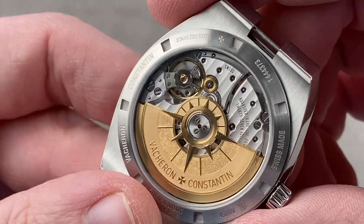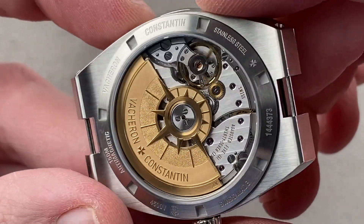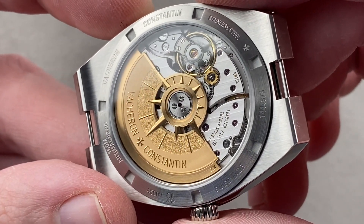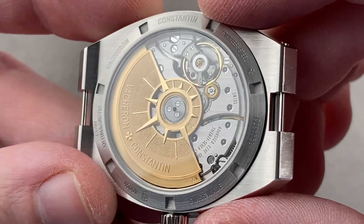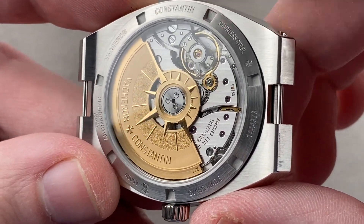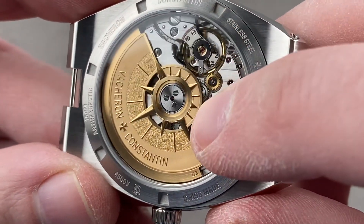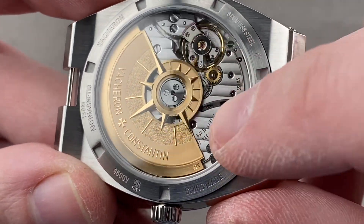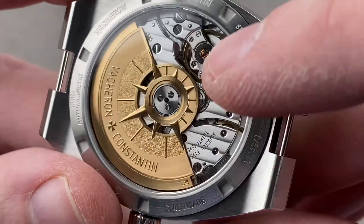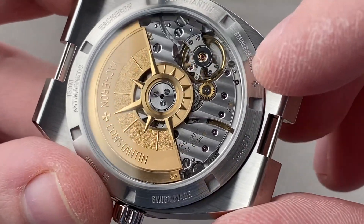Taking a look at the movement, it is very special — Caliber 5101, the first time we've had an in-house automatic caliber in the Overseas. It beats at 8 beats per second, pivots on 37 jewels, and is adjusted in a chronometer and high horology standard five positions. It features ceramic rotor bearings for high efficiency and minimal maintenance, and the rotor itself is 22-carat gold.